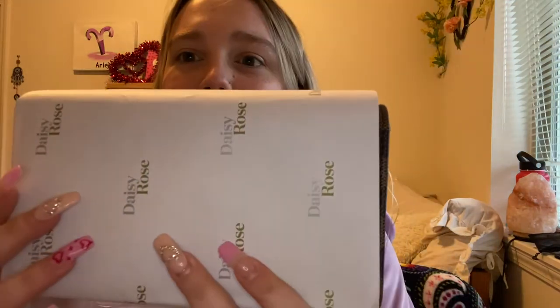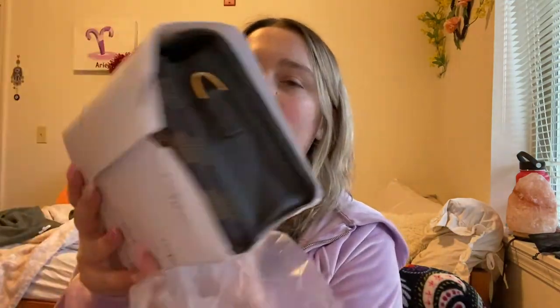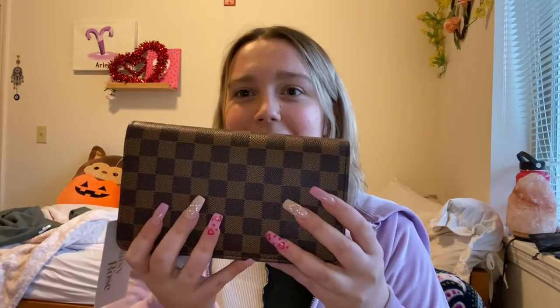The shipping was really fast — it came in two days, but I've been waiting to film this. There's the Daisy Rose packaging — oh my gosh, it is so cute. And here it is. It is really nice quality.